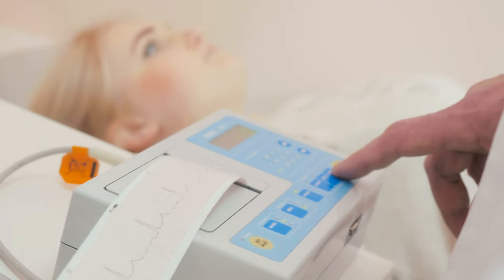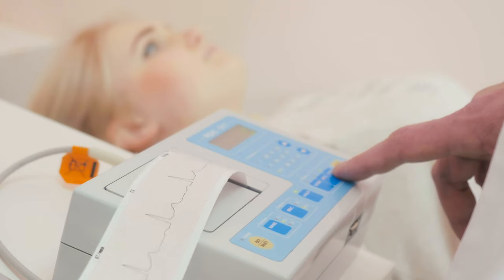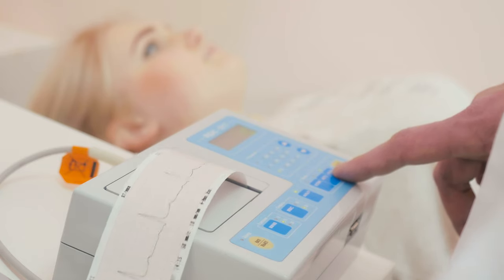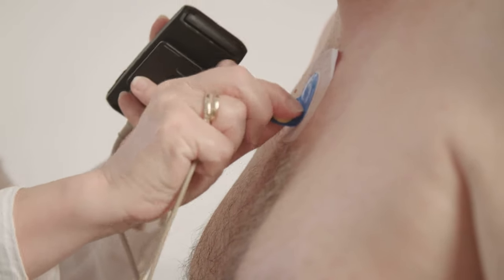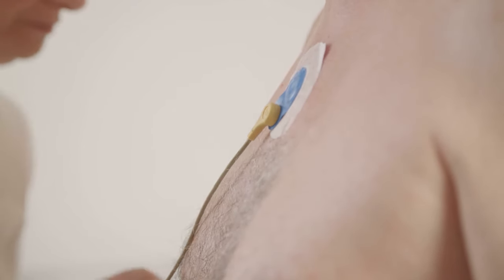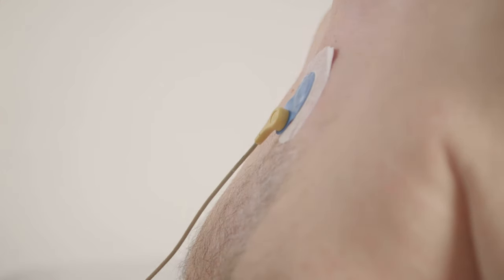Looking at different leads gives us an opportunity to get a different view from various angles. There are three main types of ECGs. The first is the resting ECG, whereby you lie on a bed for 10 to 15 minutes while a tracing is obtained and printed out for review by a doctor. The second is a 24-hour Holter monitor, or ambulatory heart rate monitor, where leads stay on for 24 hours, allowing a more continuous assessment of the heart's electrical activity.